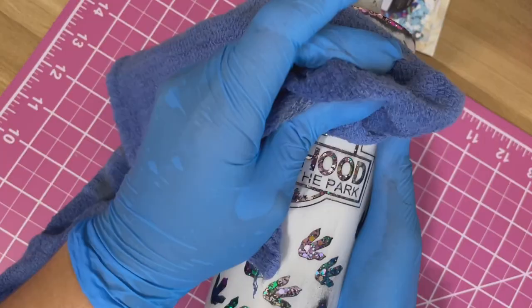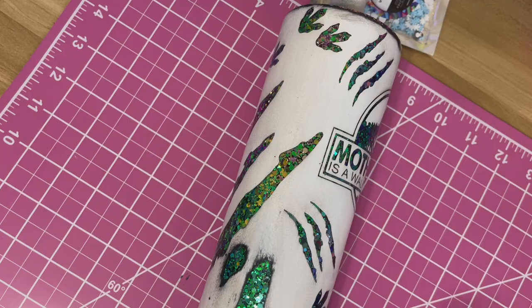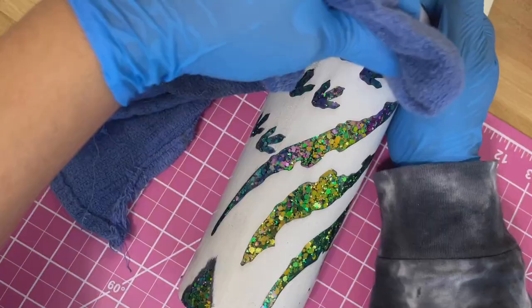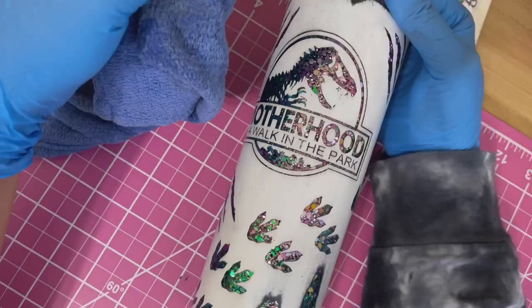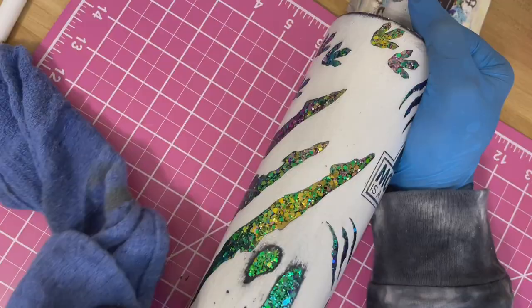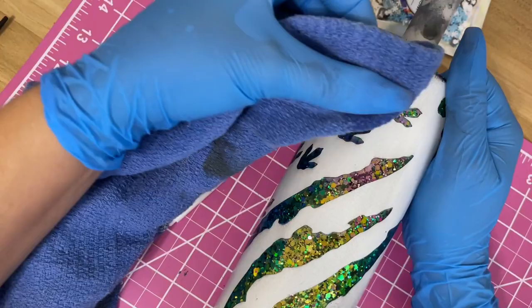At this point I remember thinking I was pretty much done, just going over the tumbler cleaning and dirtying it up a little. But then I decided I wanted to distress it a little bit more, so I went in and started distressing those big scratch lines — they just didn't match to keep them crisp and clean. I added more acetone and started distressing away at the scratch lines, and I think this is what pulls everything together. I really love how this tumbler turned out.